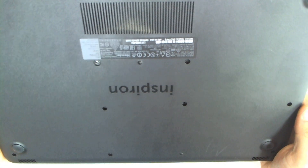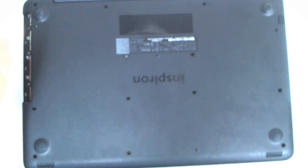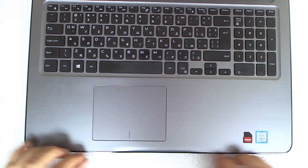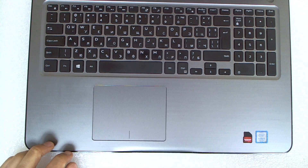Now with all the screws removed we're gonna flip the laptop — we have one more here — and we're gonna start separating both halves.